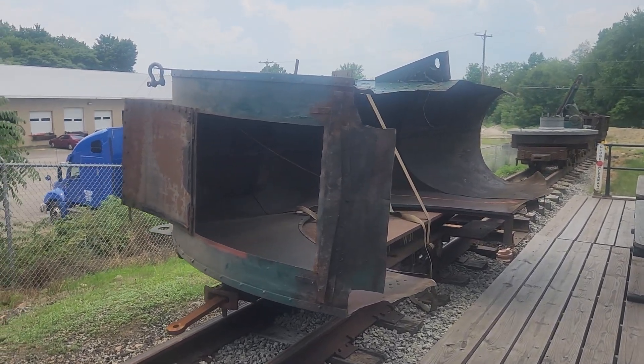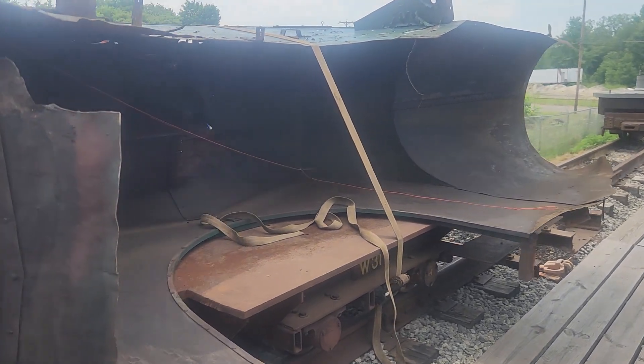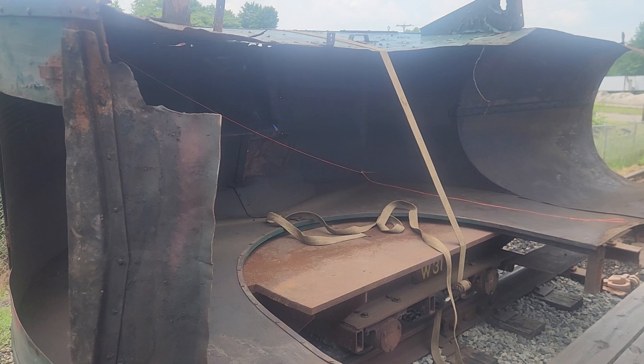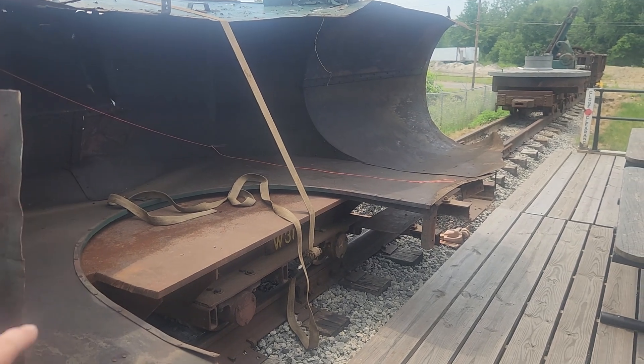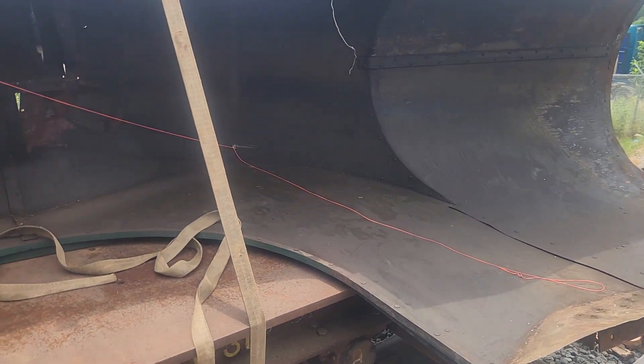Another interesting load we have out here is one of the crank covers — this is for the low-pressure side. I brought it up and set it on its side. I'm not sure if this thing will fit through the engine house as-is, but the idea is to build some brackets so we can stand it up and it'll sit on the ground on its own without flopping over. We'll probably get that done pretty soon.